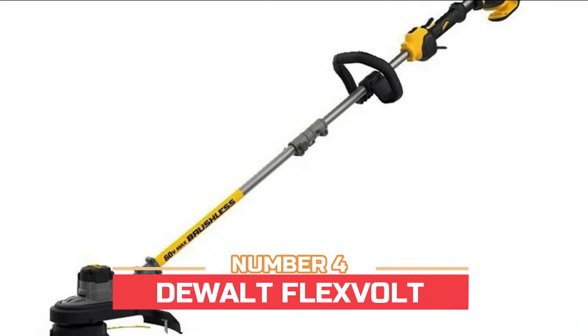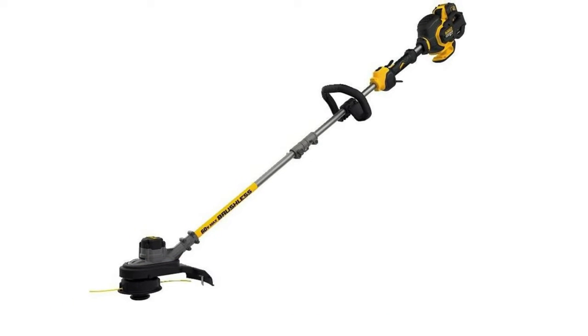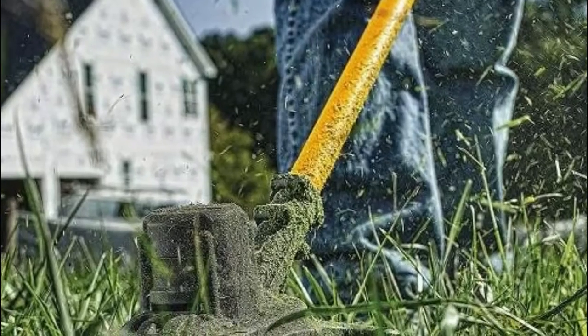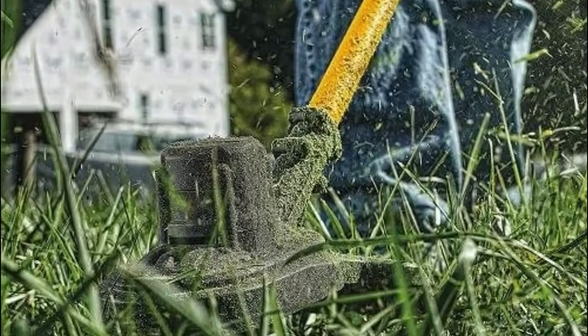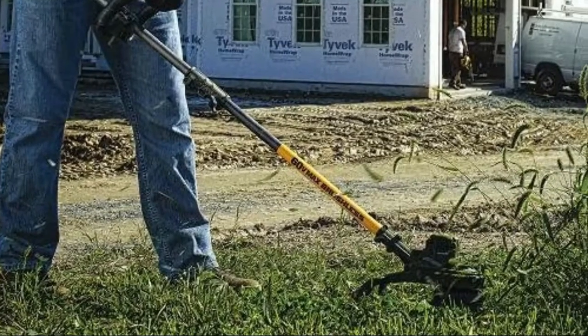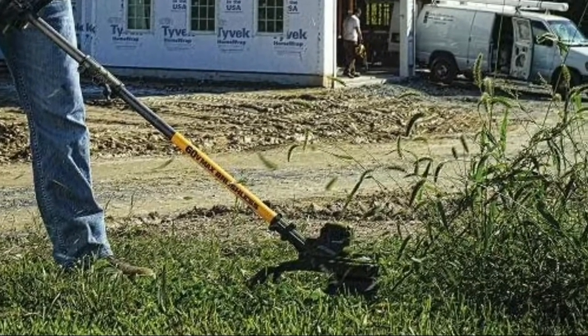Number four features dual FlexVolt and a variable speed trigger with high/low speed control for added power or extended run time. The lightweight and ergonomic design maximizes control and minimizes stress on your arms. The gear drive design powers through tough overgrowth, and the high-efficiency brushless motor maximizes run time and motor life.